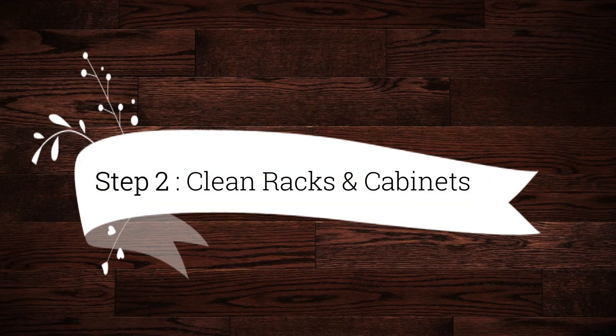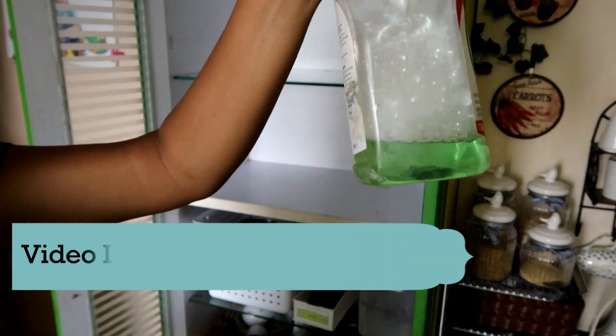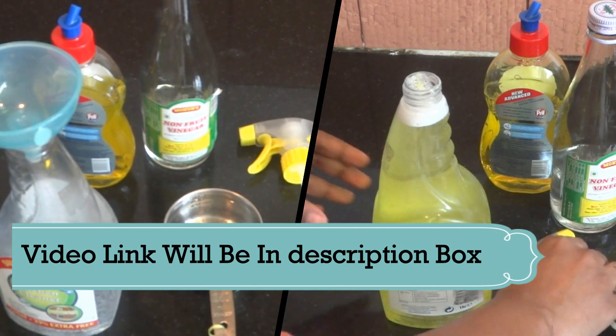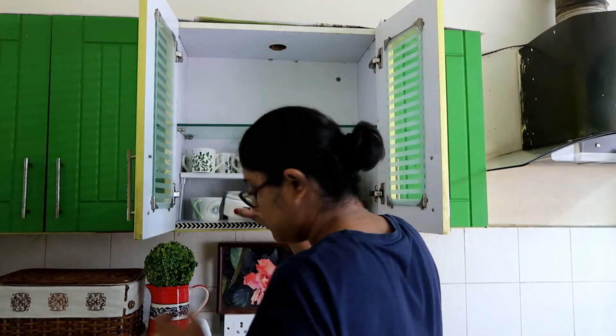Step 2 is cleaning racks and cabinets. Deep cleaning the whole shelf is very necessary. I have used a DIY kitchen cleaner for this — if you want, you can check that video on my channel. I clean both the inside of the cabinet and the sides of the cabinet.